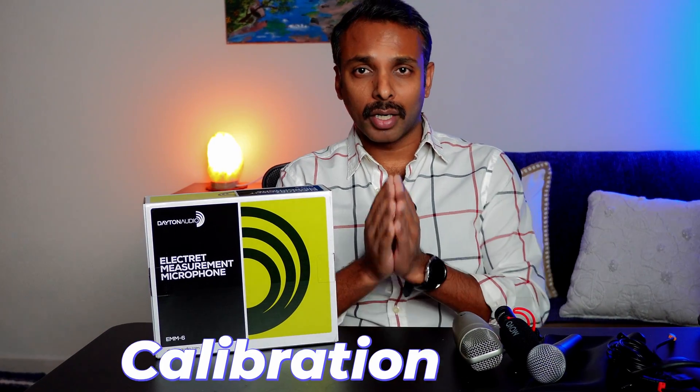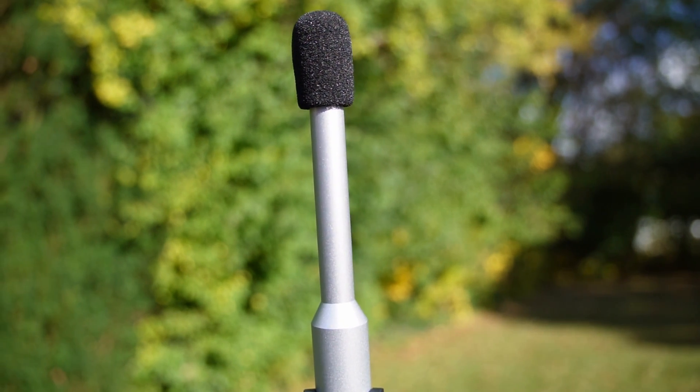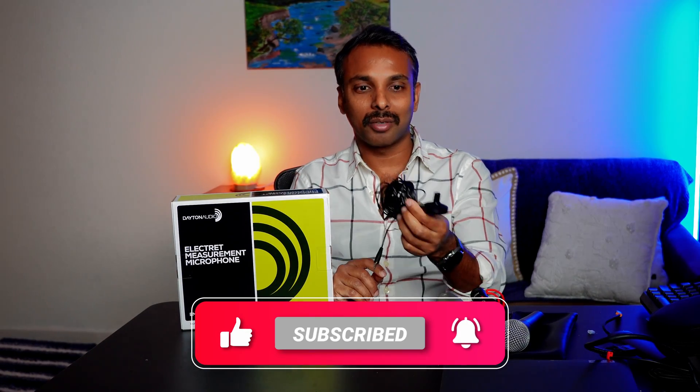In the first video of the series I will go over the choice of measurement microphones — what you cannot use and some very budget-friendly options. When we talk about microphones, I first want to go over what you cannot use. The most popular one is the calibration microphone that comes with your receiver. You might be tempted to plug it into your computer's 3.5mm port and start measuring, but no — because it does not come with a calibration file. A calibration file tells your software about the frequency response and measurement properties of that microphone, so it is very important.